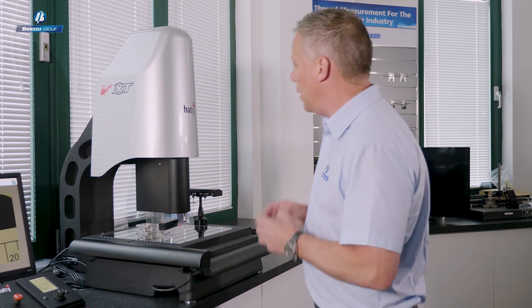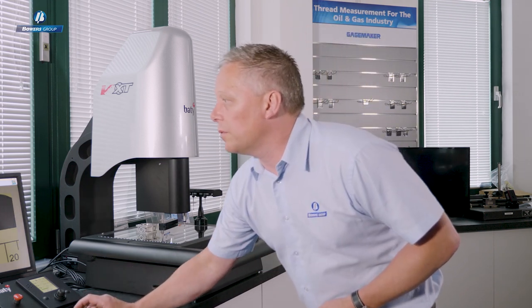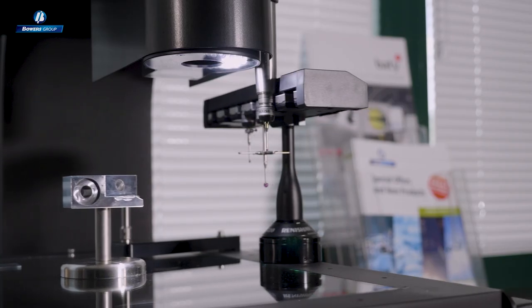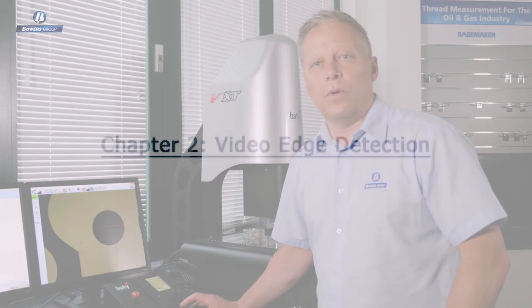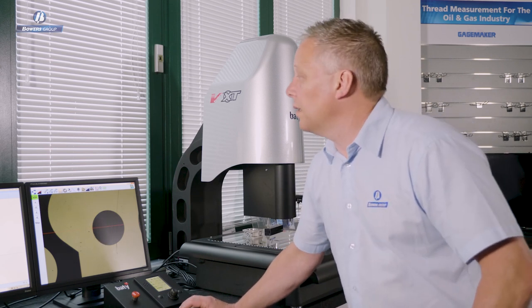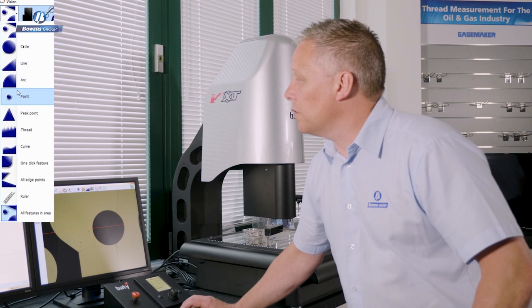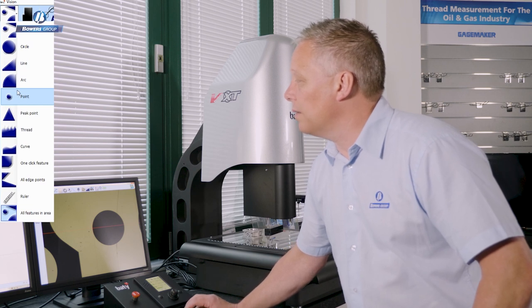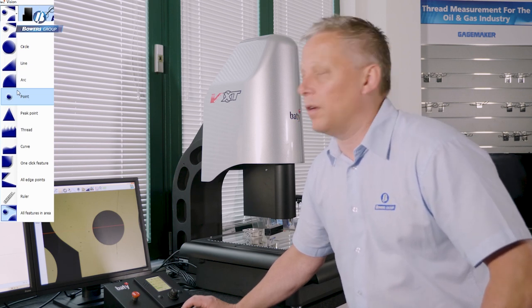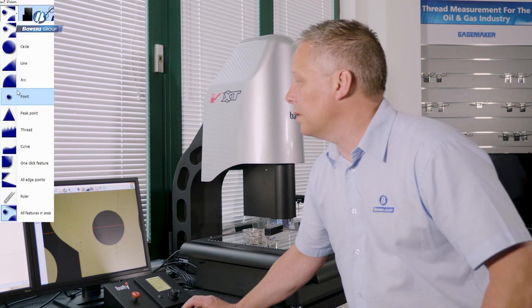Let's go over to the camera and do some camera measurement. Having put the touch probe away, we can look at the camera tools available for measuring features by non-contact. Here you can see a list of video edge detection tools ranging from standard geometric features like circle, line, arc, point and so on.